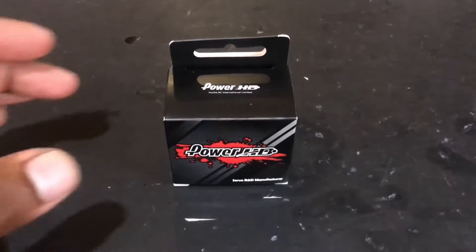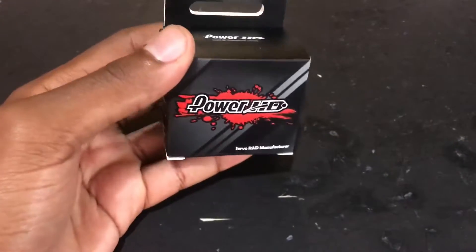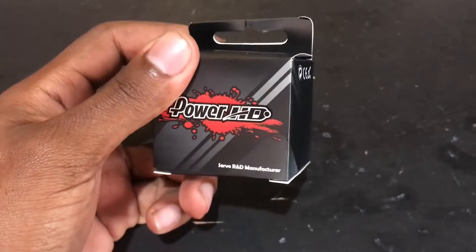Welcome back to the channel guys. Today we are going to be unboxing and installing the Power HD Metal Gear Servo. We'll be right back after the break.